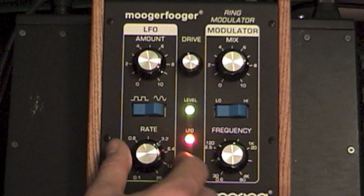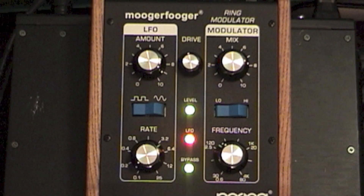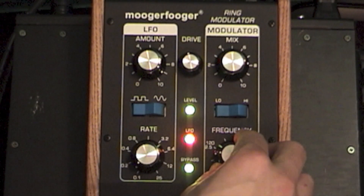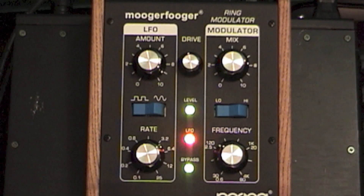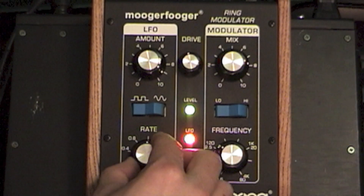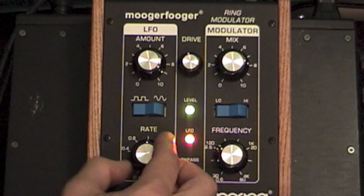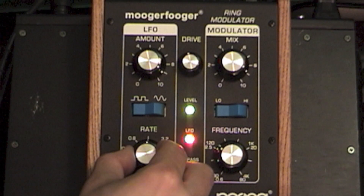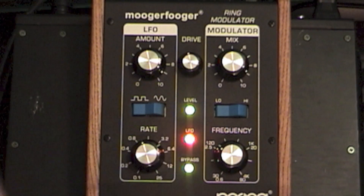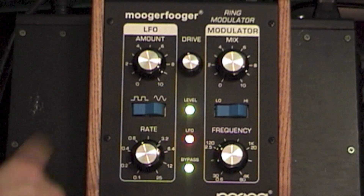What I've found is that rather than trying to use the frequency knob to create a sense of sync or tempo with the band, the rate gives more of that sensation, because it resets with the wave.